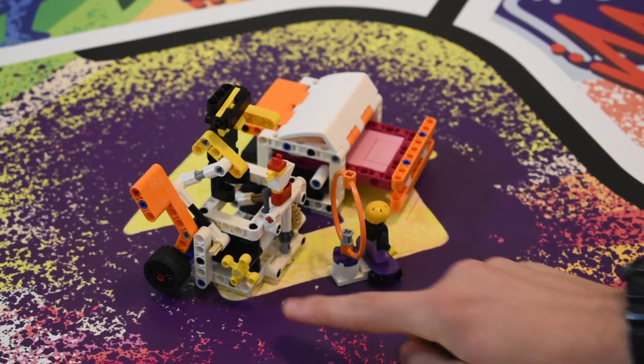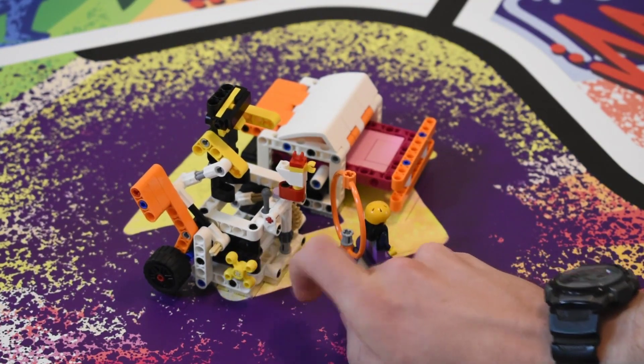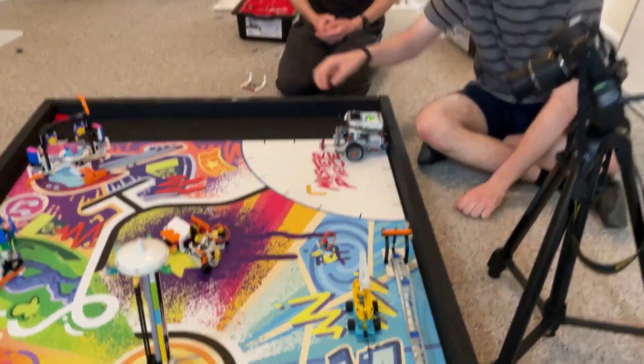One thing we noticed was this yellow dog ear, and we figured that if we could connect to that, we could spin the chicken really fast. This is our attempt at that.